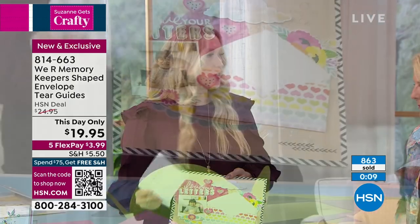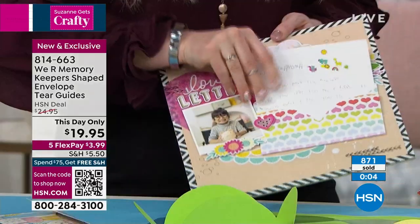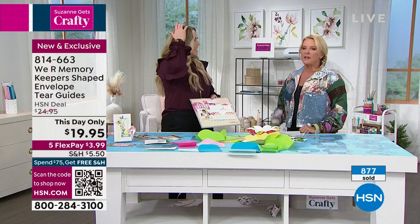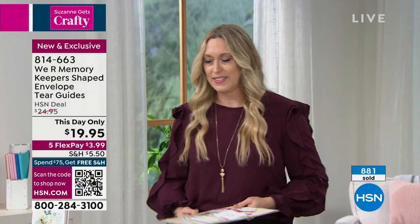Here we did a scrapbook page — if you're a scrapbooker, add an envelope. This is a little letter to grandma. And this now slides in there and you can save it right there, or tickets to a concert or a memory from a wedding or whatever it might be. Extra photos — so cute, so fun.